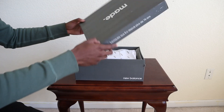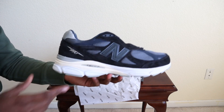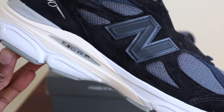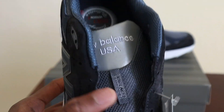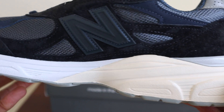Let's get into the review. The unboxing experience for these Made in USA New Balances is very simple — you get the pair of shoes, and in this pair you actually get an extra two sets of laces, which is really nice. The upper of this 990 v3 is comprised of mesh, leather, and 3M hits all throughout. You have '990' on the heel and Made in USA denotations all throughout the sneaker. This is just a really clean New Balance 990 v3.